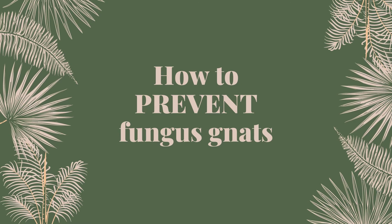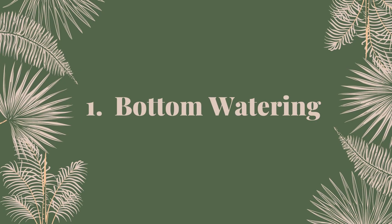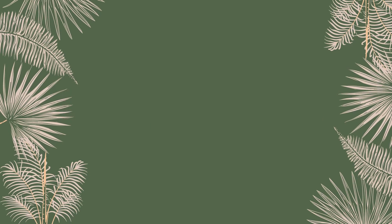Now I'm going to talk about the preventative measures that I take to ensure that once I've gotten rid of these fungus gnats, they don't come back into my space.